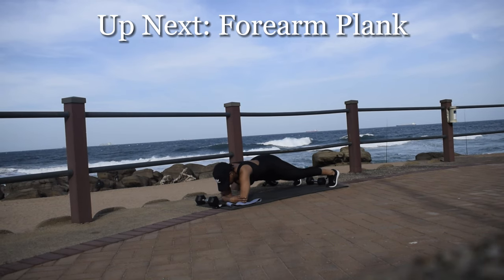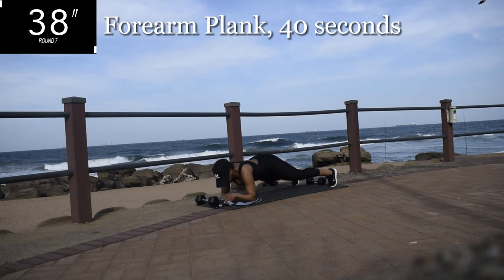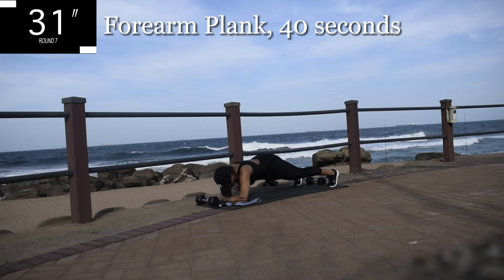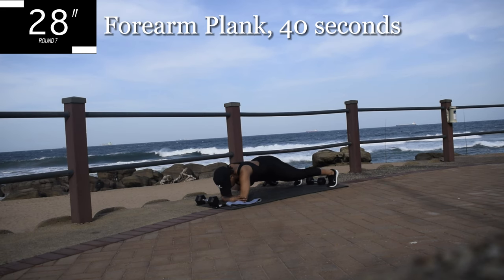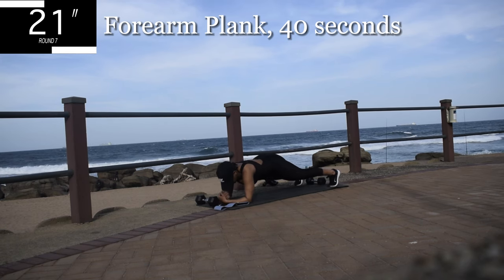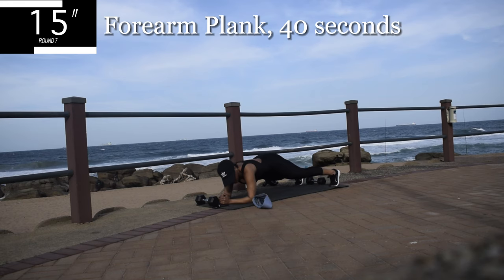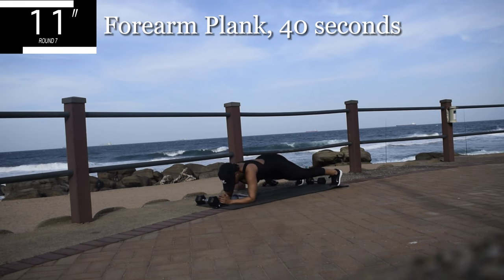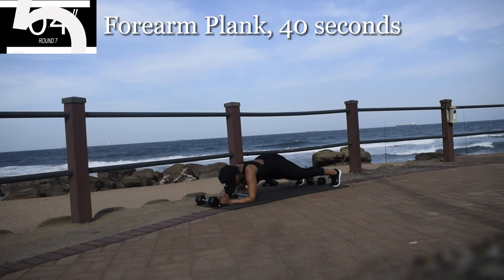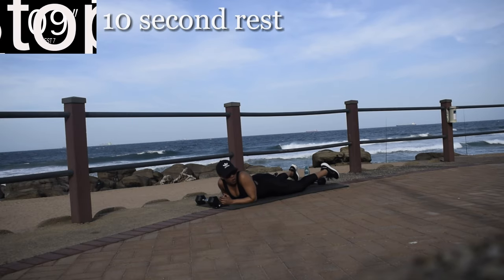10 seconds to go. Up next, we've got a forearm plank — it's time to strengthen that core. Forearm plank for 40 seconds. Keep your back straight, your bum down, and hold it. Hold it, you're halfway there. 10 seconds to go. Hold it — I said hold it. Good, take a 10 second break.